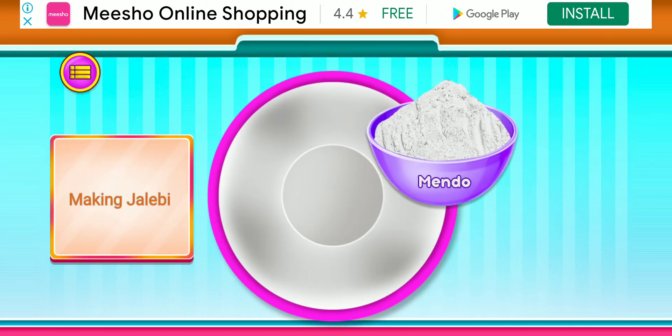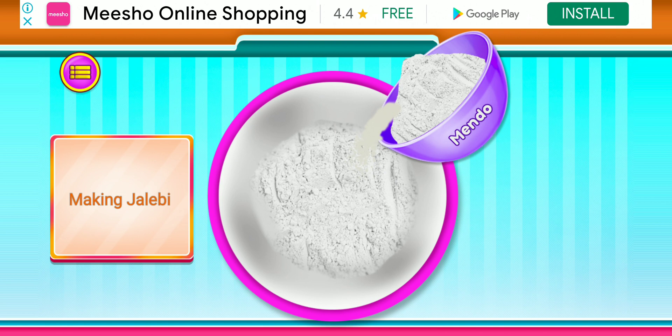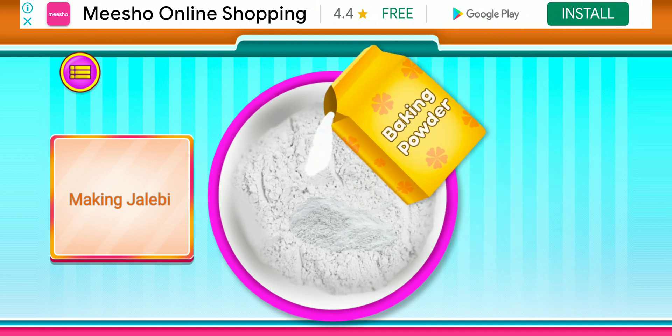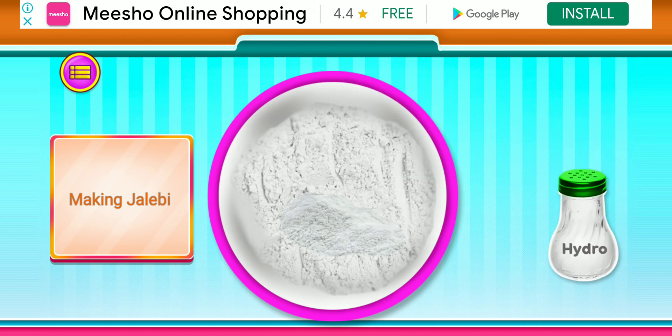Add Maida. Add baking powder in it. Well done, add hydro.